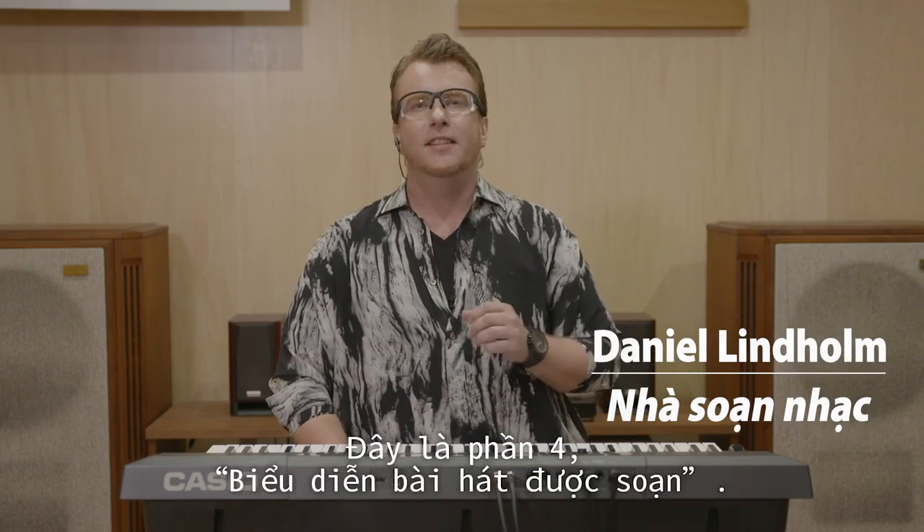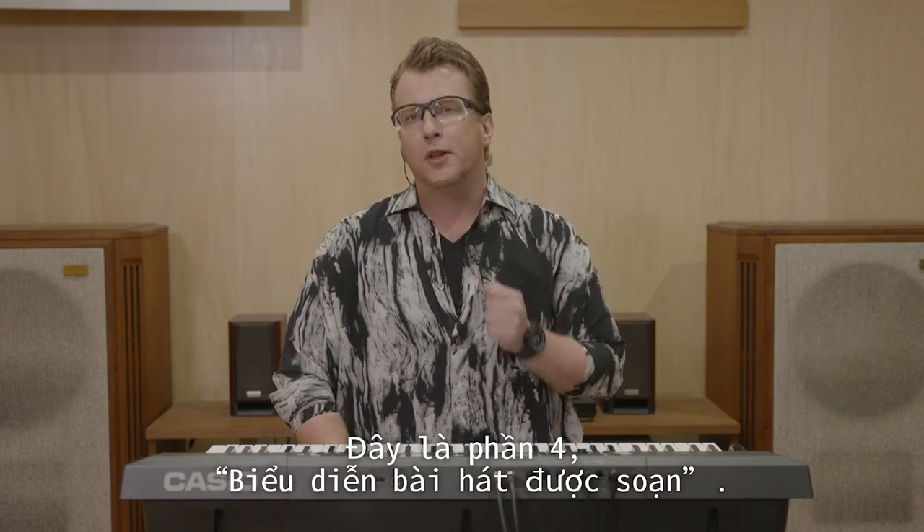Hi, I'm Daniel, and this is Chapter 4: Performing the Composed Song.